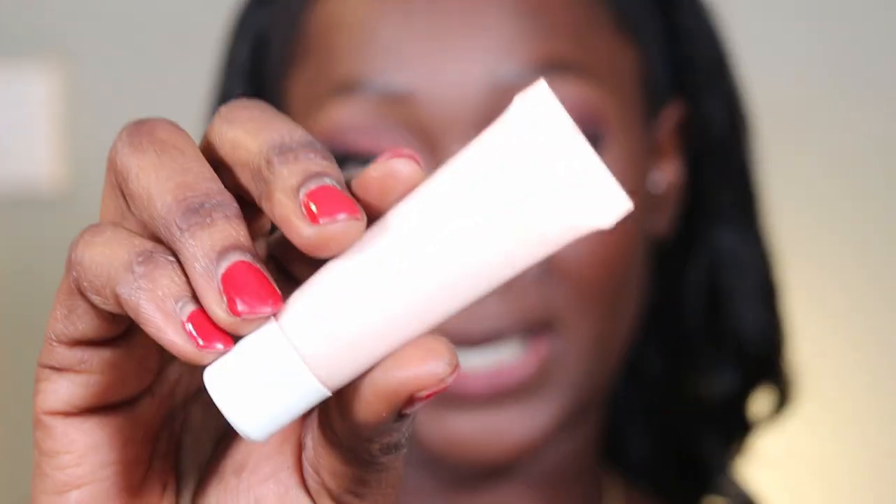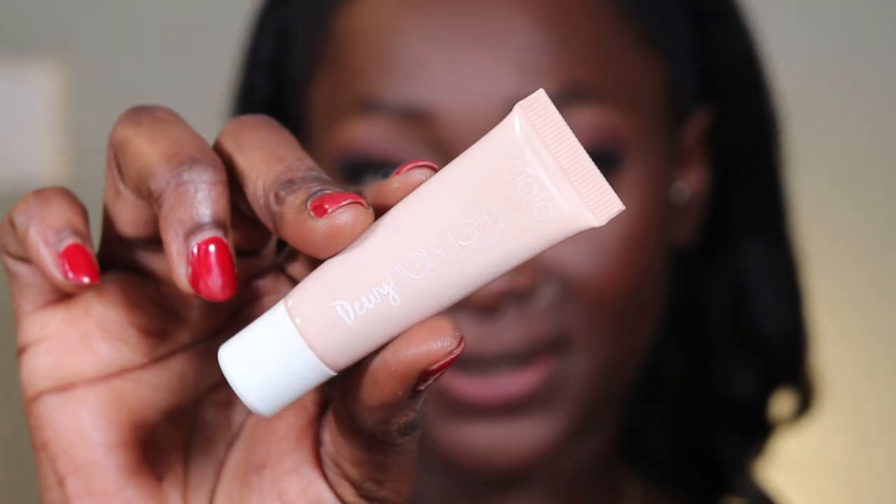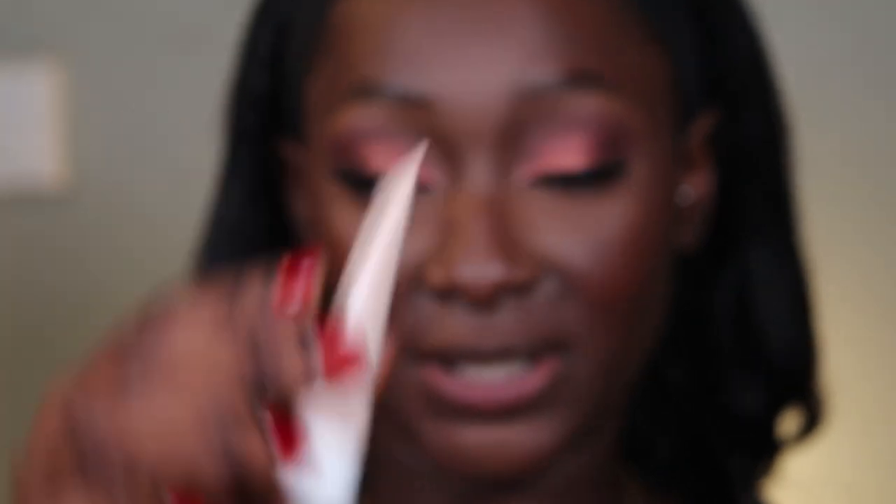I'm gonna use my highlighter. I don't have a drugstore highlighter but I promise I'll get you guys one — a good one, because we need a good one. So I'm gonna use this one from Siate London. This stuff is really good — it's their Glossy Cheek Glow.